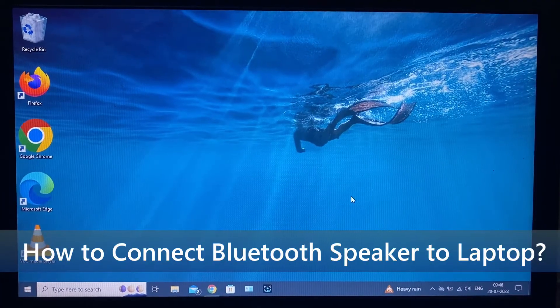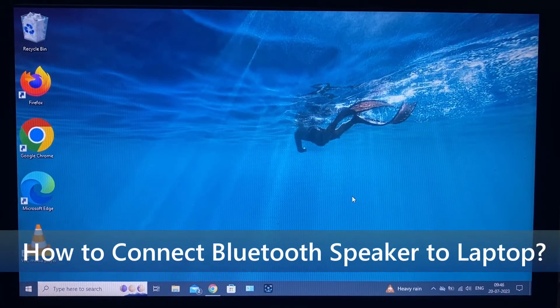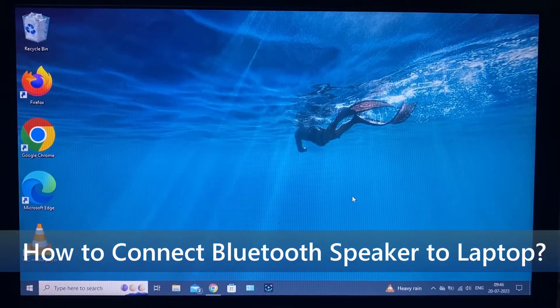In this video, I am going to show you how to connect any Bluetooth speaker to your Windows laptop.